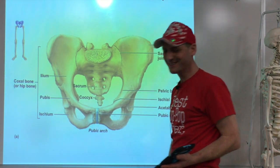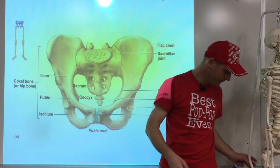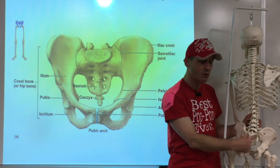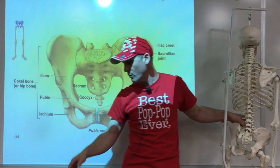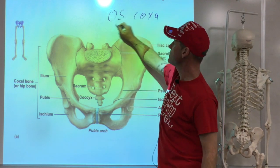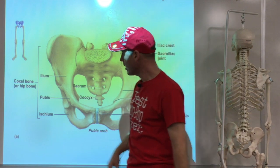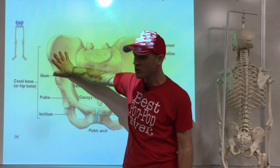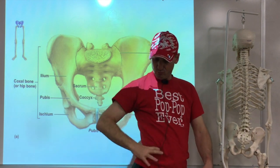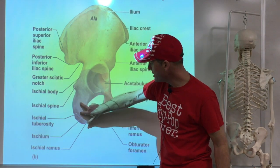Now I need to move on to the lower extremities - the pelvis. We talked about the sacrum already. Now we're going to talk about what's known as the coxal bone or os coxa. 'Os' means bone - think osseous, osteopath. The os coxa - we have two of them, one on each side. They're made up of three bones: the ilium, the ischium, and the pubis. The top part, the front part, and the butt part.